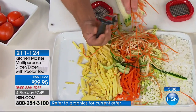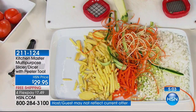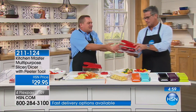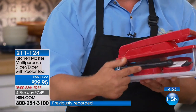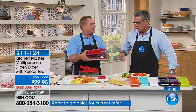It's worth it just for this peeler — no carbs in here — and you get that with the machine. Here's how it stores: everything fits inside the container — all the blades, the peeler's in there, the cleaning brush is in there, the lid snaps on the bottom. And that's all the room it takes up in the kitchen.